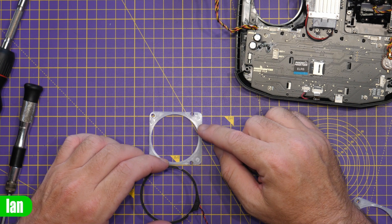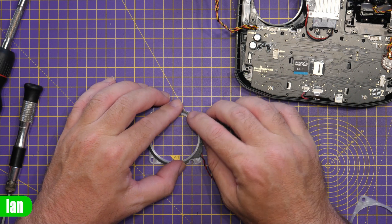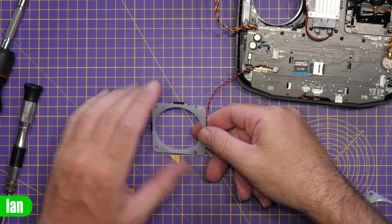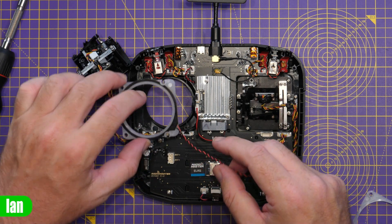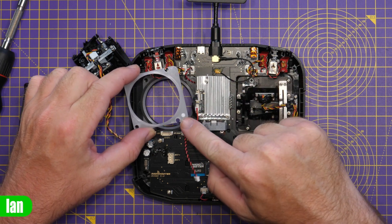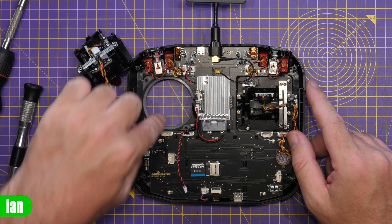Next we mount the PCB to the spacer ring — it only goes one way. There's a notch at the bottom that allows it to pass the plastic standoff, and the same at the top. It pushes in around, and if you flip it over you can see the LEDs pointing down, which illuminates the ring. Then on the radio we simply place it where the gimbal was. There are notches on the little standoffs that go toward the inside middle of the radio; give it a push and it's there ready.